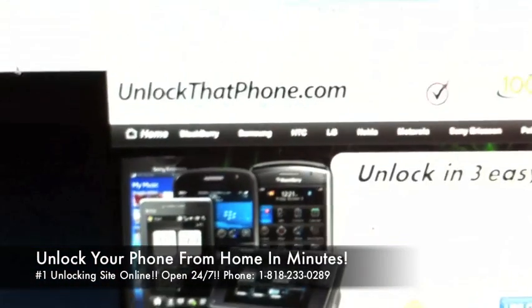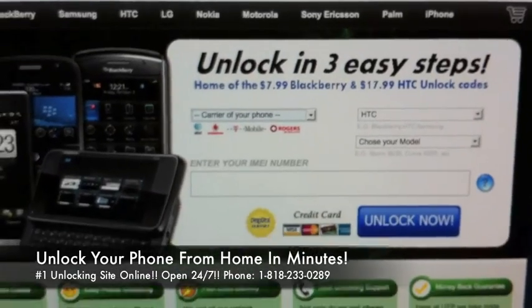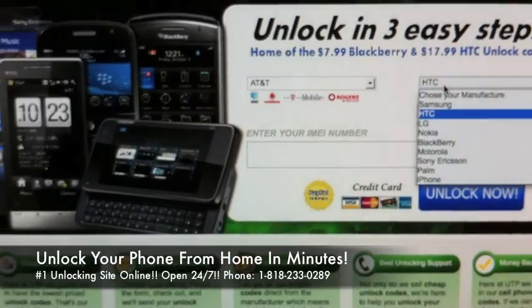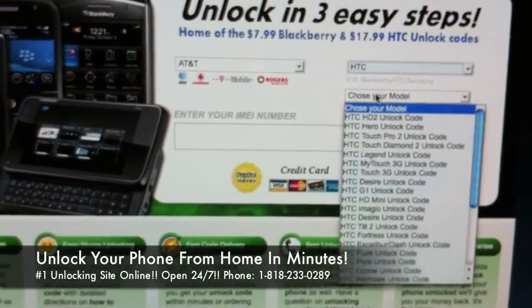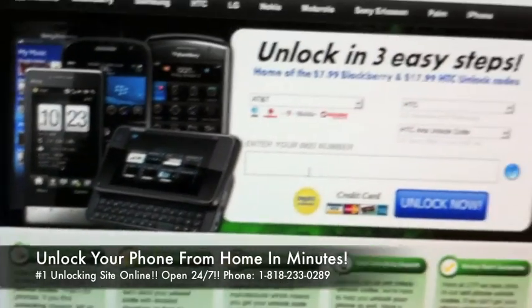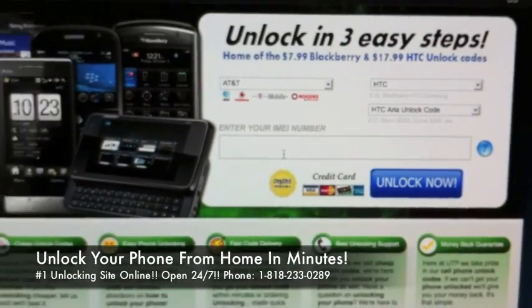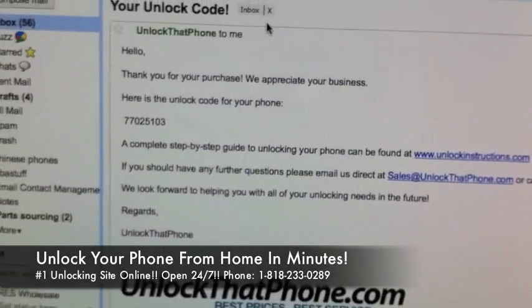Then you're going to take your IMEI and head on over to unlockthatphone.com. Once you get there you're going to see three drop downs. The very first one says carrier — in this case it's AT&T. The next one says choose your manufacturer, which is HTC. The final one is your model — scroll down to HTC ARIA. You're then going to enter your IMEI, hit unlock now, enter some information, pay, and within about 10-15 minutes we'll email you your code.